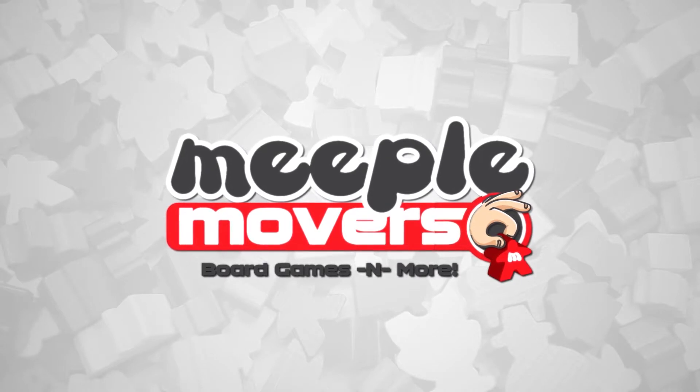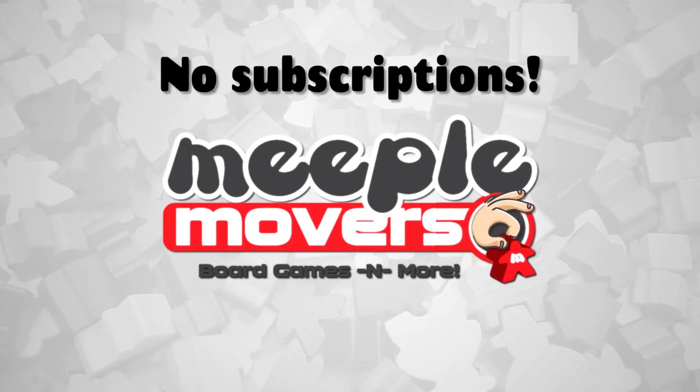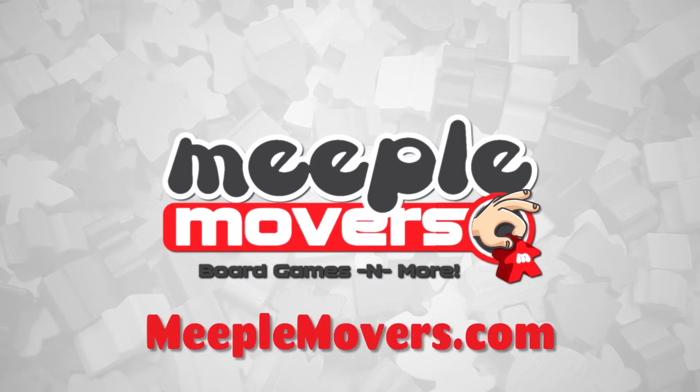This video is sponsored by Meeple Movers. No minimum order, no subscriptions. Free shipping on every item every day at MeepleMovers.com.